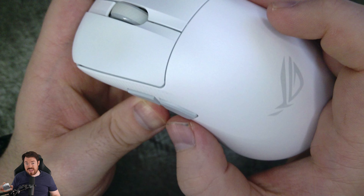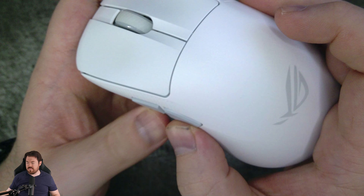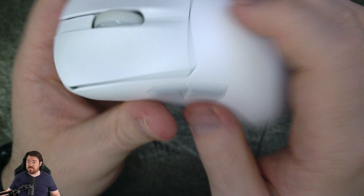Side buttons are excellent as well. The front button has a little less play than the back button, but I don't notice that during normal gameplay — only when being extremely critical. They don't wobble at all. They require moderate to severe pressure to actuate but are exceedingly crisp — probably the most crisp out of all the mice on my desk, which includes the Viper Mini SE, Viper V3 Pro, Ultralight X, G Pro X2 Superlight, and the Death Adder V3 Pro.